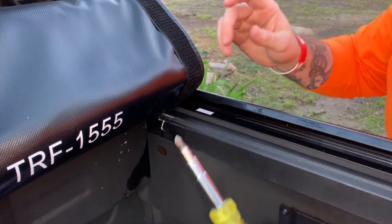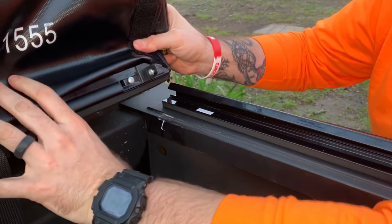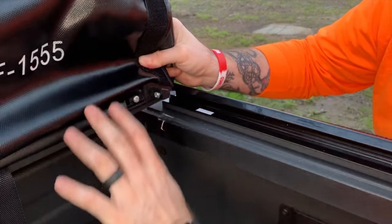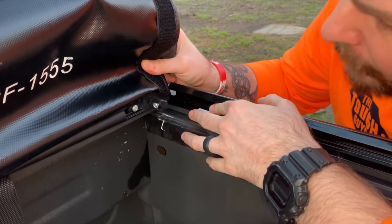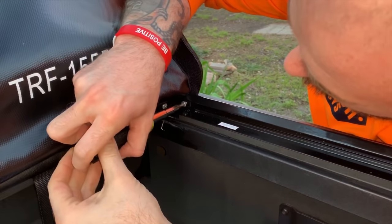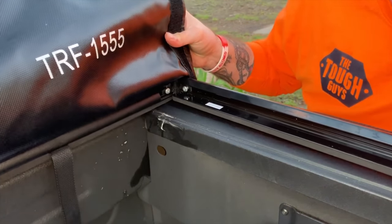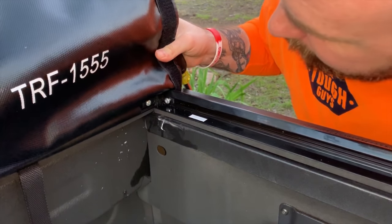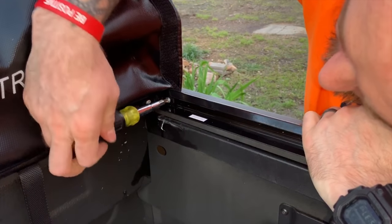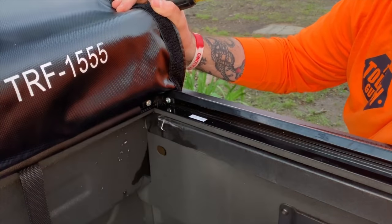The first thing it wants us to do is connect the rail underneath into the side rail here. This is like the rear rail that goes up against the back side of the truck, and they want us to hook these things together. It looks like we need to loosen this screw — not too much to where it falls out, just enough. That slid together, so I'm tightening that back up. That looks like it holds the two pieces together in the corner. I'm going to do the same thing on the other side.